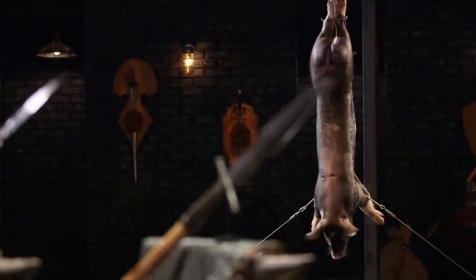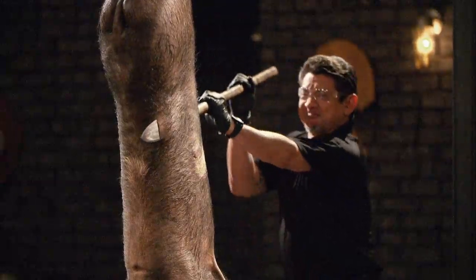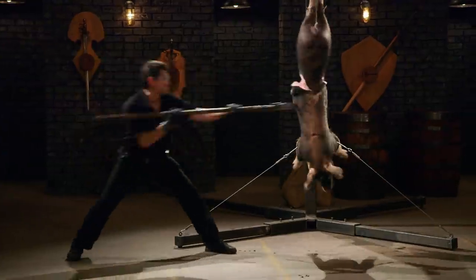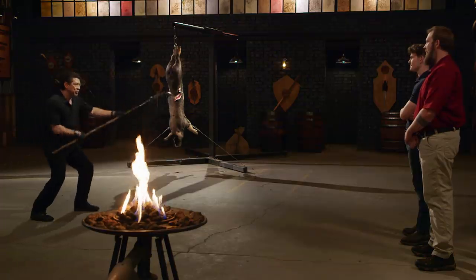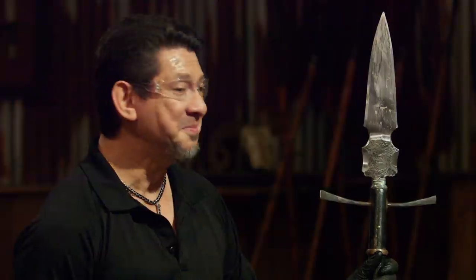Bladesmiths, welcome to the kill test. Now we'll take your weapon and deliver some thrusts and slashes on this wild boar carcass. Zane, you're up first. You ready for this? Ready as I'll ever be. All right, Zane, let's talk about your weapon. Your tip is really made to thrust — it punctures really deep when thrusting with it, but I can move with this weapon. You have good balance here. The edge is sharp — those are very deep, sharp cuts. Overall, sir, your weapon will kill. Thank you, Doug.